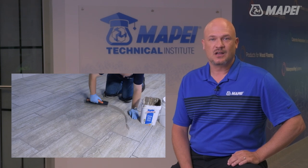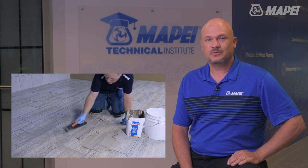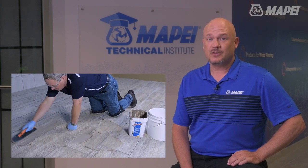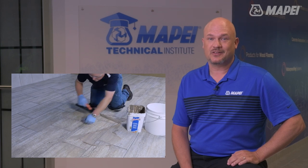Ready-to-use grouts such as Mapei's Flexcolor CQ do not require mixing or the addition of anything to the bucket before use. This feature, along with the grout's patented coated quartz technology, helps to ensure color consistency. However, you will want to work in smaller areas with this product and begin the cleaning process much sooner than you would with a cementitious grout.